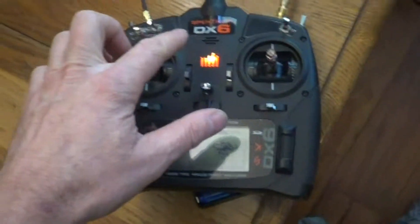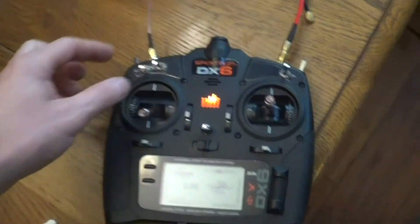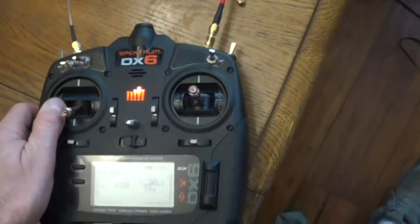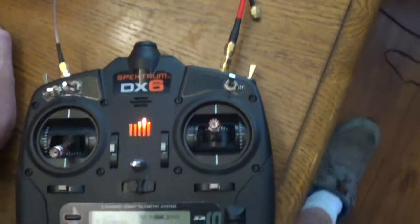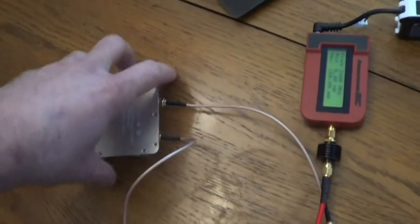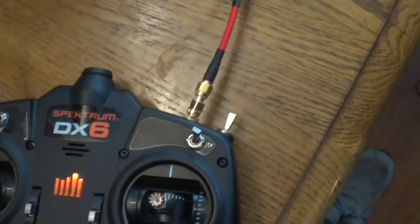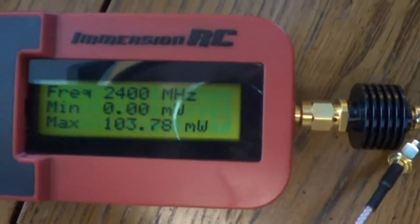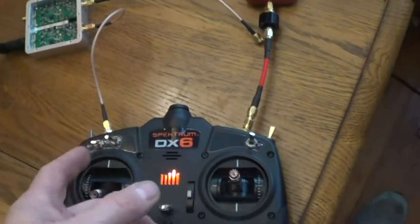I wanted to show a video here on a DX6 with the MIMO antennas — it's basically going back and forth. I've already done a modification where I went with connectors, but that's not what I'm trying to show in this video. I just want to show output power and amplification. We have right here the Sunhands dual channel amplifier. For the U.S. version, you're about 100 milliwatts of RF power coming out, and it's alternating back and forth.